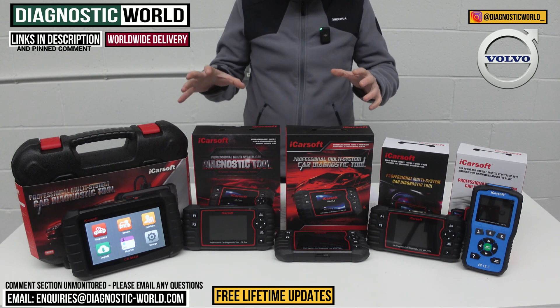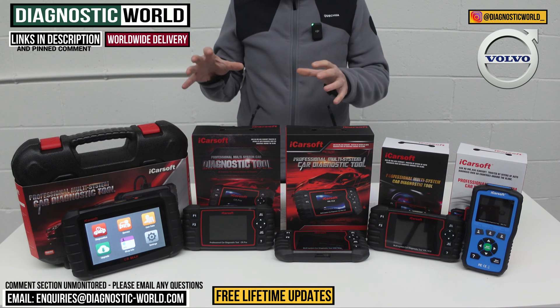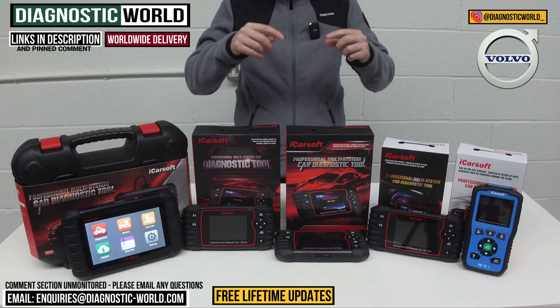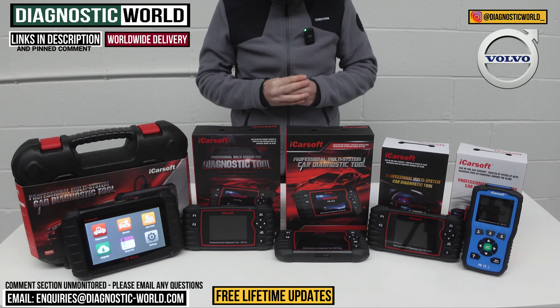We'll put links to all of these kits in the description and in the pinned comment. It is very important to understand that there are fakes and clones on the market and they can damage your vehicle. If you use the links in the description below, they will ensure that you go through to the genuine and official products.